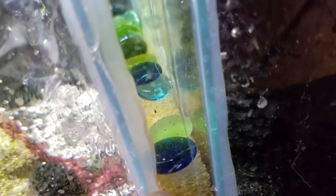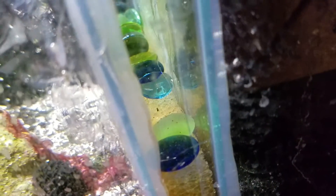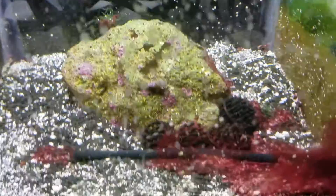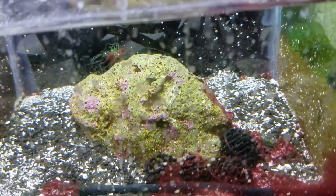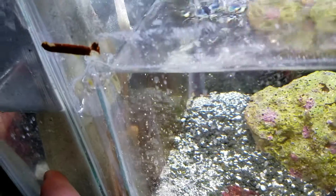Then it goes into this chamber which has a sponge, and I put glass marbles or glass beads on it just for weight to keep that sponge down so the sponge and K1 media don't come up. In the refugium I just have a rock — I'm starting to get some red algae that I'll have to take care of soon. Then it goes into a chamber that takes out all the bubbles, and the last chamber has carbon and the return.